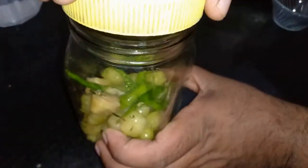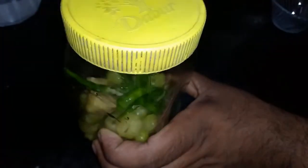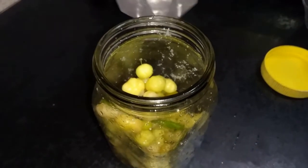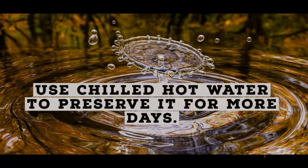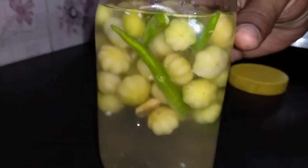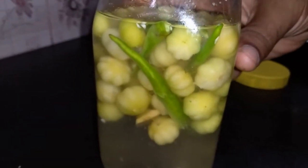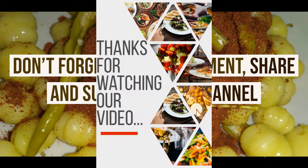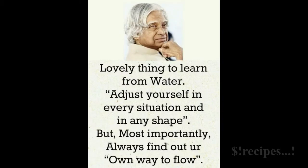We need to mix this so it flows in the bowl. Mix it up. Add a bit of water. Now our top ingredient is ready. We need to keep this for the next 2 days. Thank you.